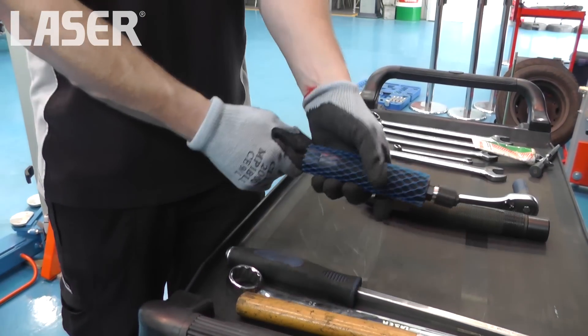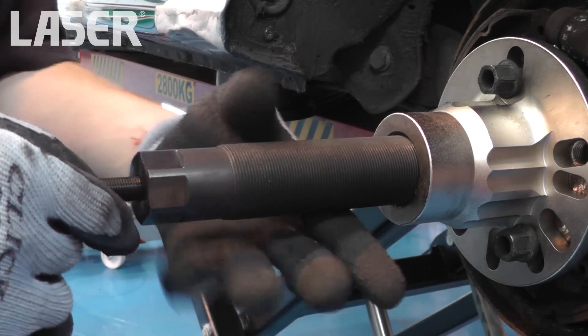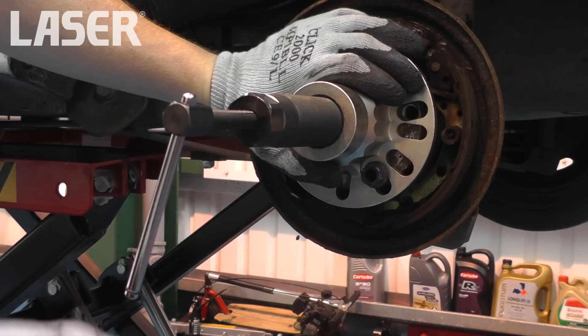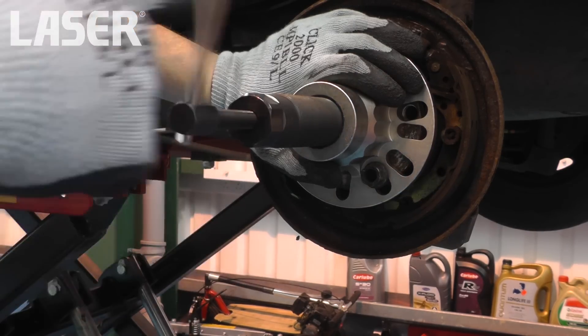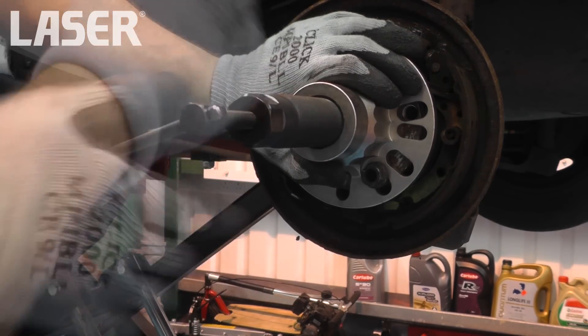The hydraulic force screw is again used where space is restricted, but also if there is a risk of component damage if a slide hammer or impact force screw are used. The ramp produces steady but massive pressure — a maximum of 12 tonnes in this case — to remove the bearing.